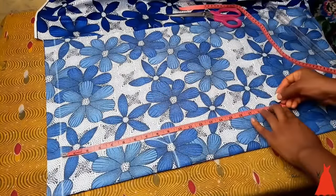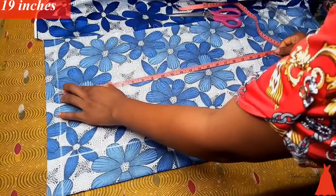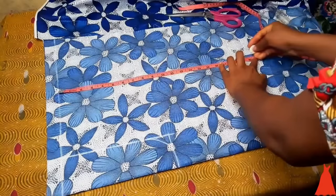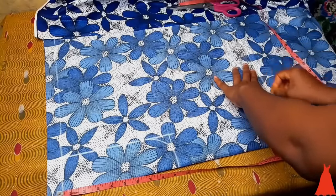The length of this short is 19 inches, so depending on how long or how short you want yours to turn out, you mark your desired length. I took 19 inches and I did this across the entire length of the fabric, and when I was done I connected my markings with a ruler.